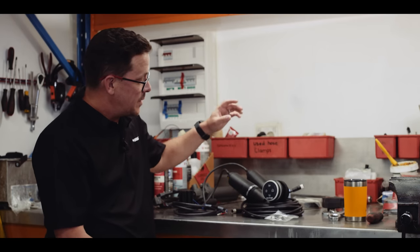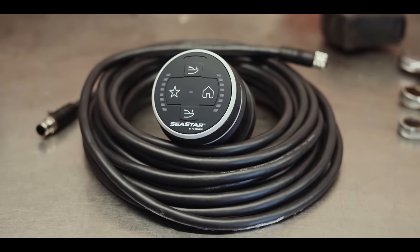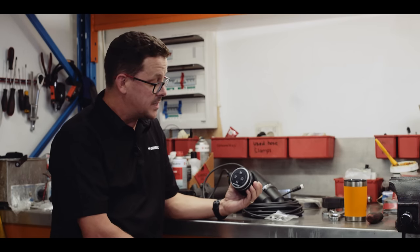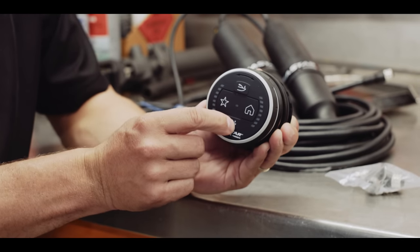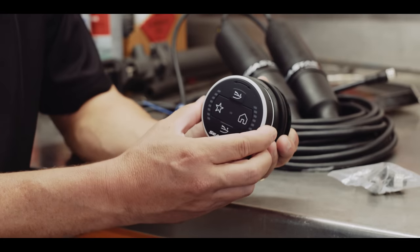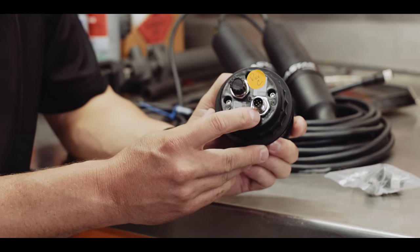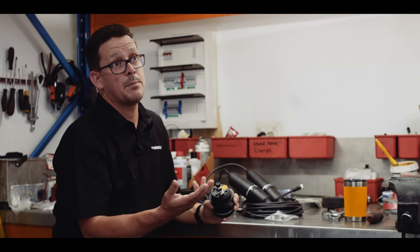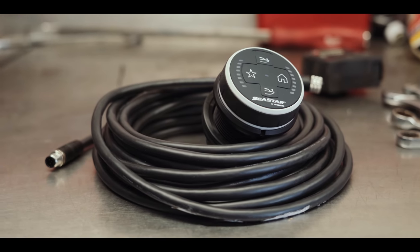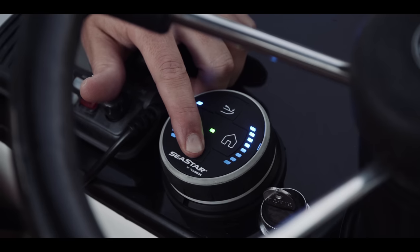Starting up at the flybridge, this is the controller for the adaptive system. Key features include intuitive operation: bow down, bow up — straightforward. To adjust the roll of the boat you simply go to port or starboard. No longer are you having to think about which switch is which on the dash. We also have the NMEA 2000 interface, which allows the system to receive information like speed over ground, engine RPM, and the reverse signal for automatic tab retraction when you hit reverse.